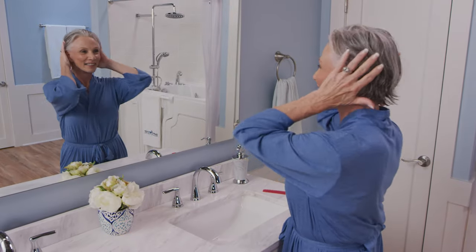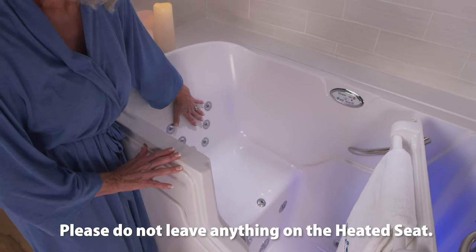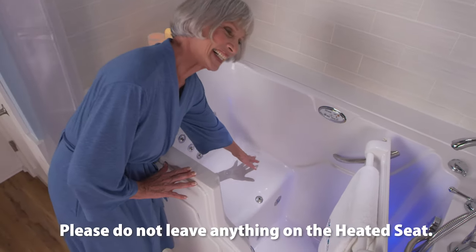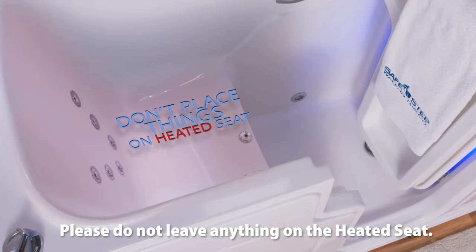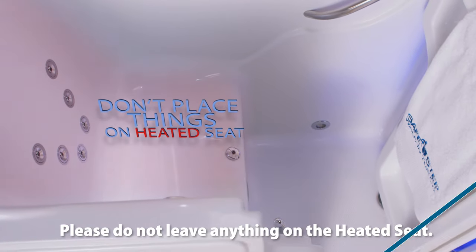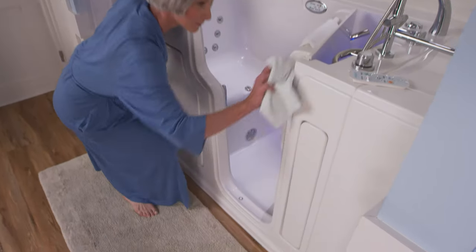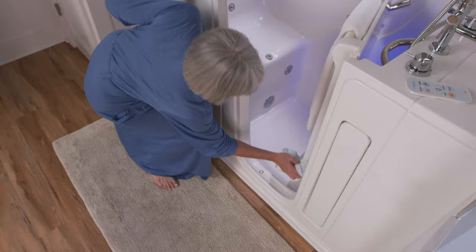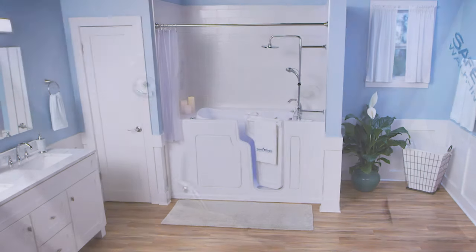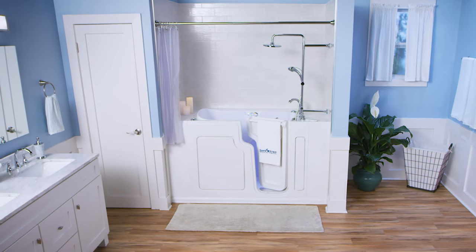Upon exiting your tub, finish drying off and put on your robe if desired. At this time, you may want to double check that the heated seat is off and that nothing is sitting on top. Please never leave anything sitting on top of the heated seat or on the backrest. Then open the door, wipe down the door seal with a small towel, and leave the door open to allow it to completely dry. It's important to keep the door seal clean by using a non-abrasive cleaner to remove any soap scum and residue. This will ensure that your tub will have a tight seal every time and that it will never leak.